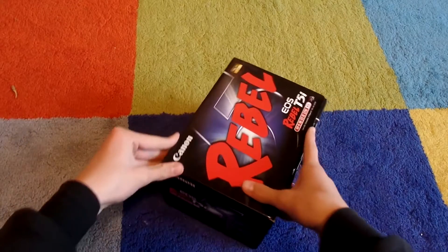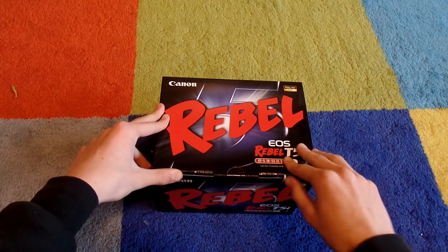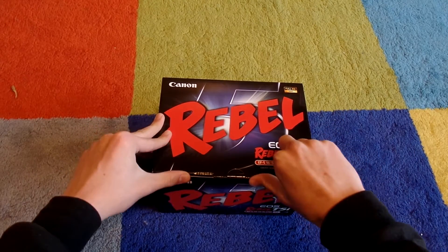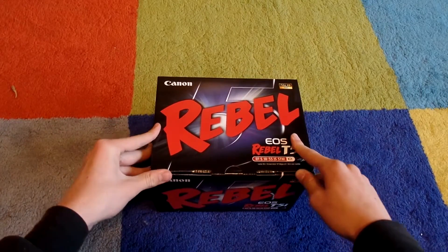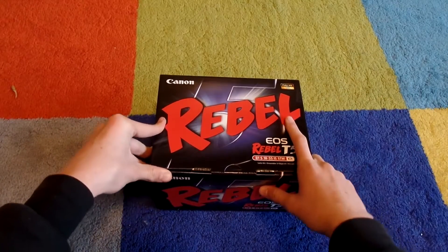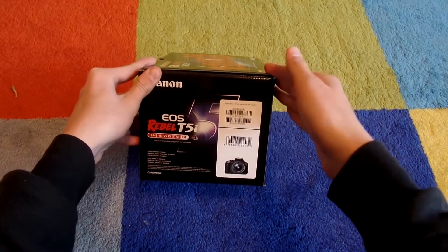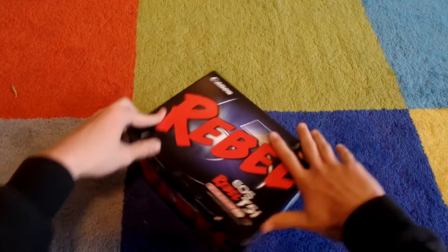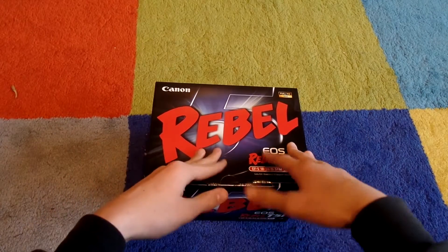I'm super excited. I just got the regular kit with the 18-55mm lens. I went down to Sammy's Camera here in San Francisco. There was actually a great deal — $200 off, so a magnificent price off. I put my money towards this, along with the help of my parents and relatives, but I paid for about half of it.